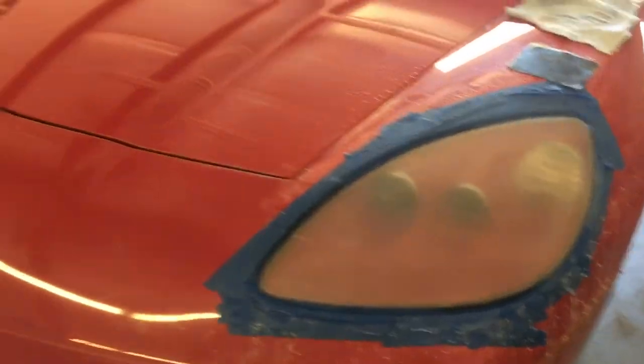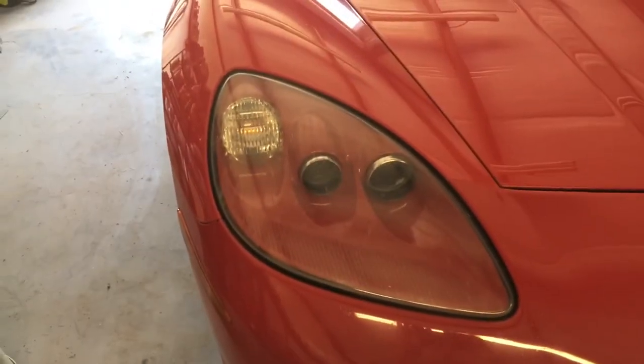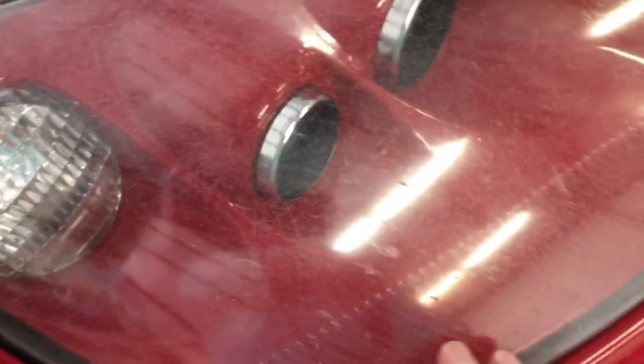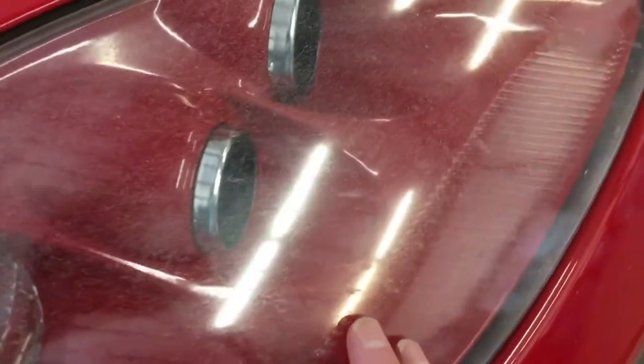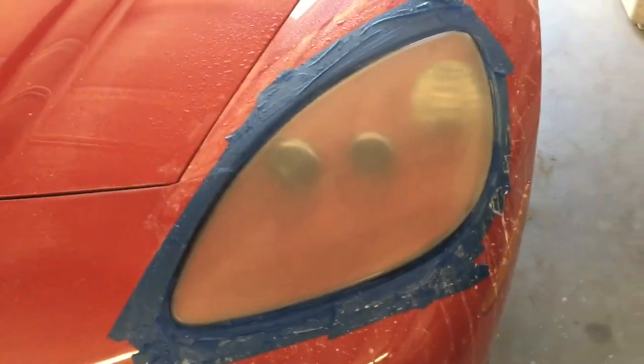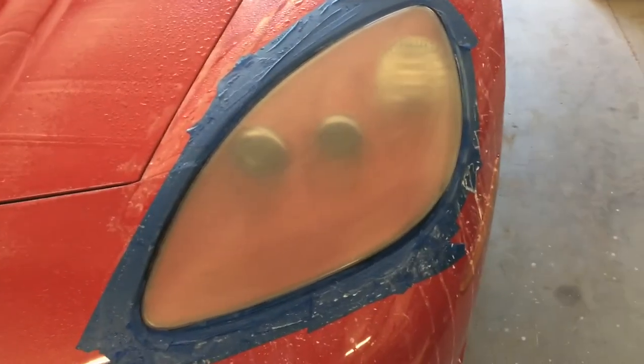That's the first sanding — compare it to the other one. It's hard to see in this light, but you can see how messed up it is. You can really see it when the headlights are on. I don't know how far I'm going to get, but we'll try it again. I'm thinking I might have to do it at least three times.